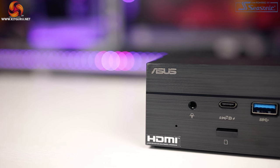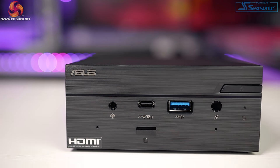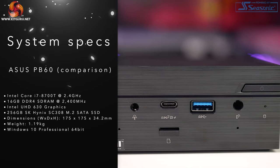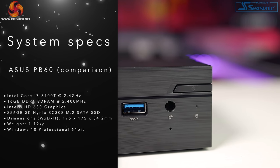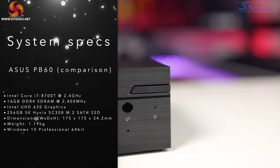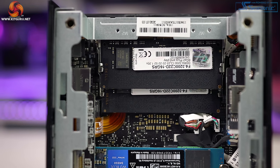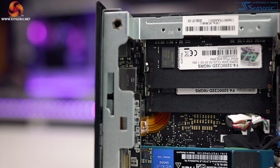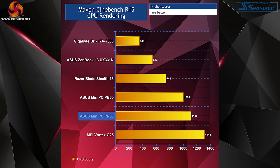James from KitGuru reviewed the Asus PB60 in June of last year. For context, that PB60 had an i7-8700T at 2.4 GHz with integrated Intel UHD 630 graphics, 16 GB of DDR4 SODIMM RAM at 2400 MHz, and a 256 GB M.2 SATA SSD. I've included his test results along with some other similar systems in the Cinebench R15 comparison.